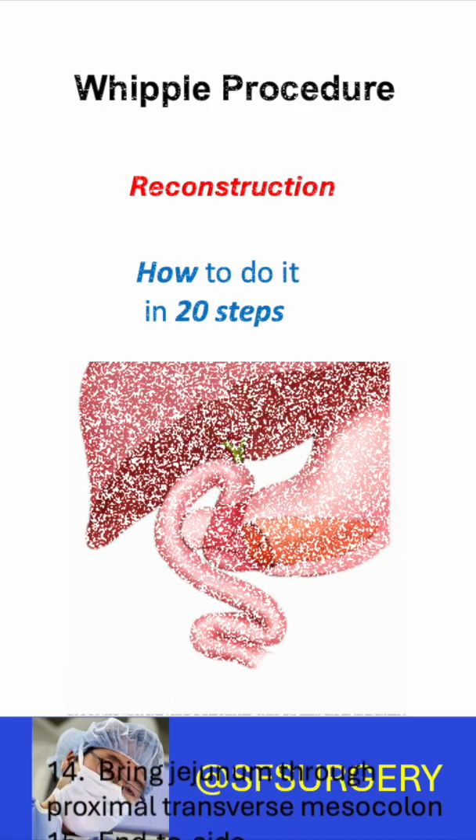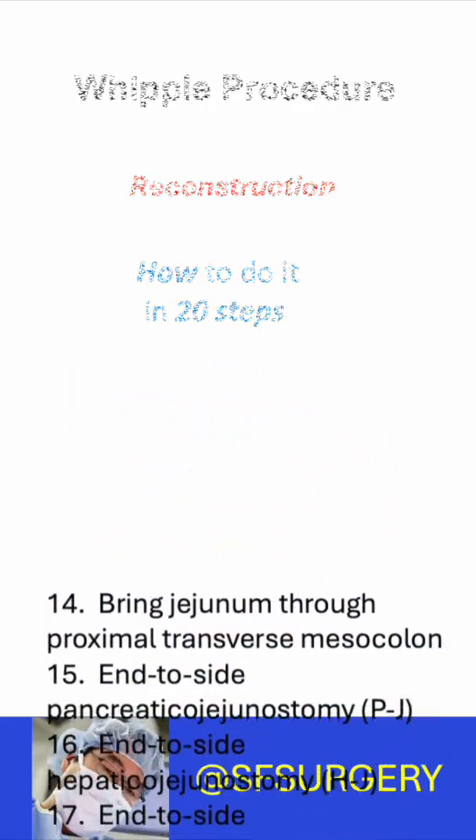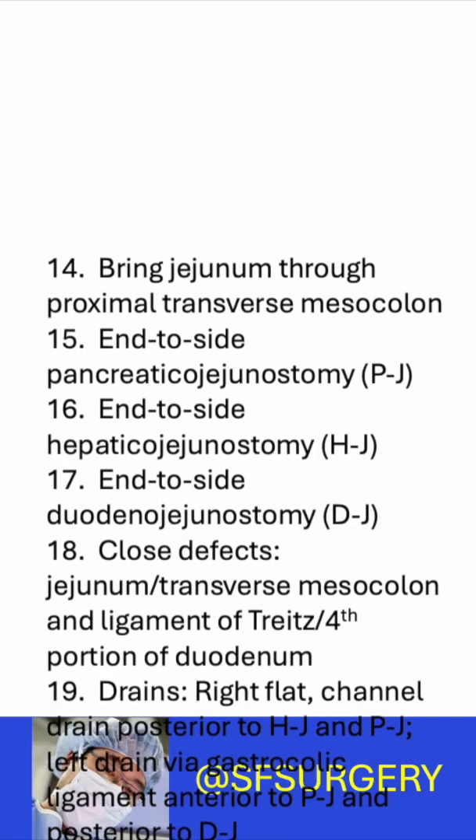The jejunum is passed through a rent in the proximal transverse mesocolon. An end-to-side pancreatic jejunostomy is done, followed by an end-to-side hepatic jejunostomy. Then an end-to-side duodenal jejunostomy is completed.